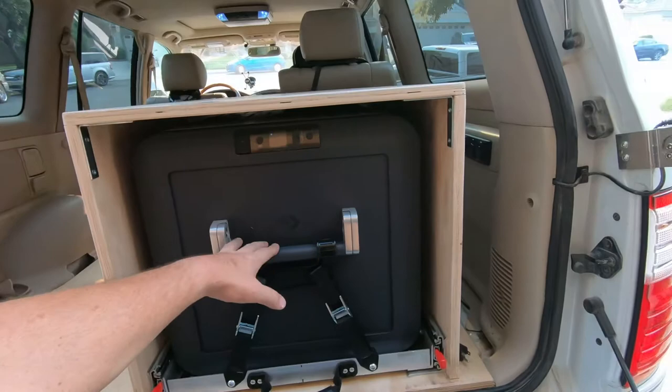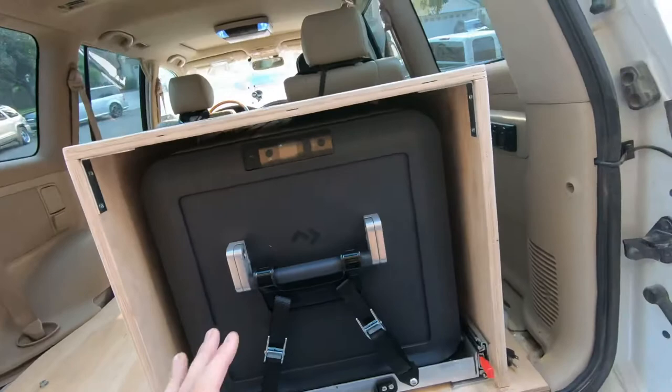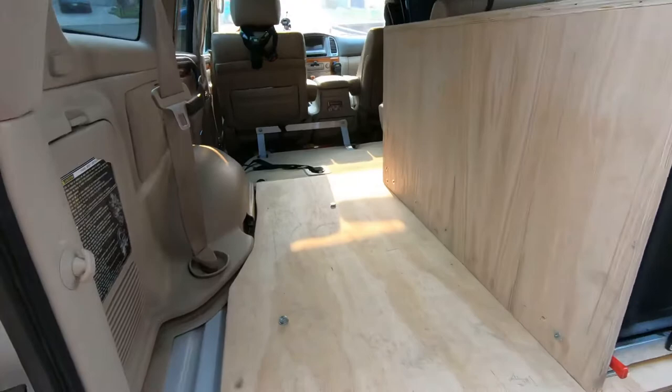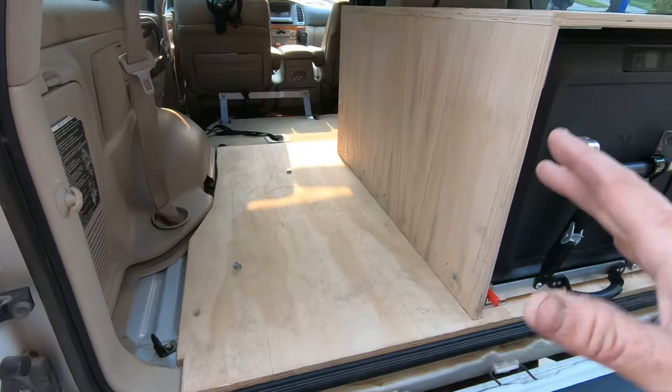So the refrigerator that we're running is going to be the Dometic CFX3 75 dual zone. Really super excited about this. And then I've built my own surround using three-quarter inch red oak. This is just traditional sanded plywood. Basically cut this out really rough and kind of gave me a base.